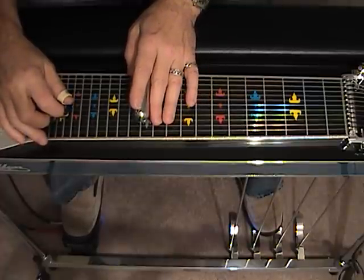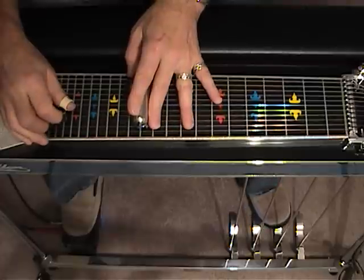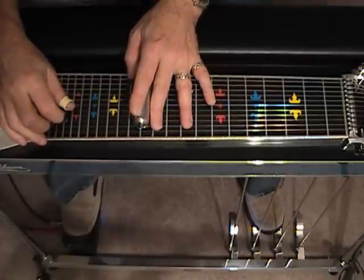The first thing we're going to do is strike 4 and 5 and hammer the A pedal. Dampen, strike 3 and 4.